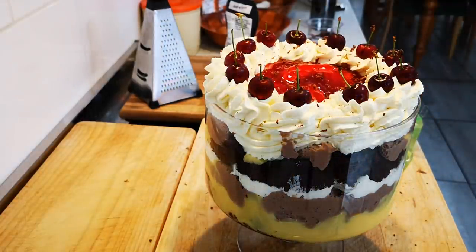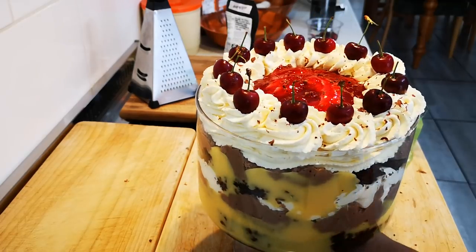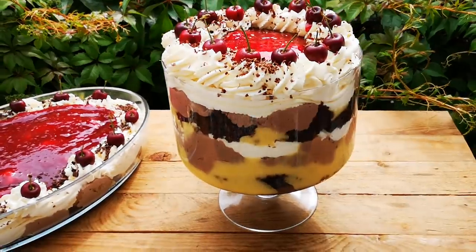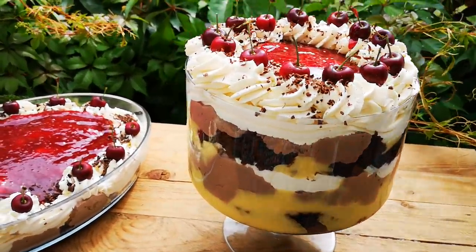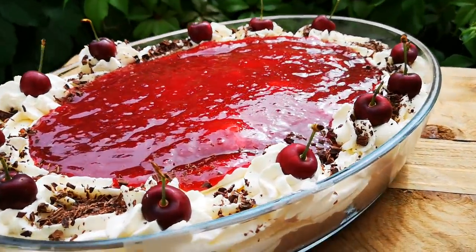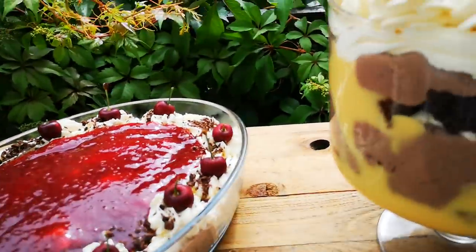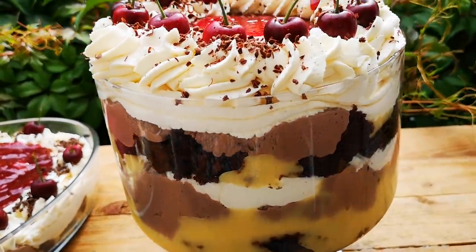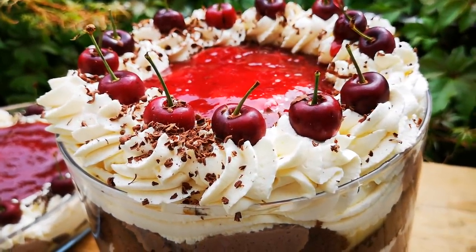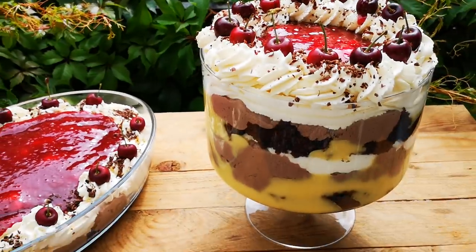Oh yeah, it looks beautiful! Okay guys, here's the end result: the chocolate and berry trifle. There were ingredients left so I made another big one — look at that! Hope you enjoyed this video guys, and I'll be back again with another video soon. Bye everyone, and thank you!